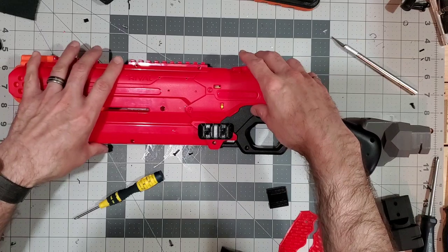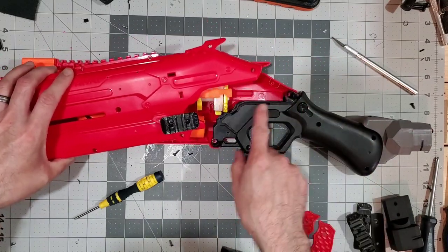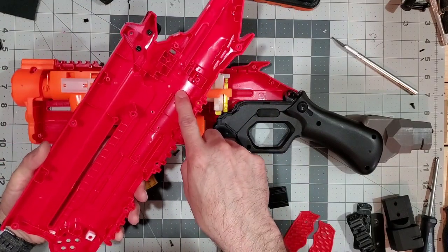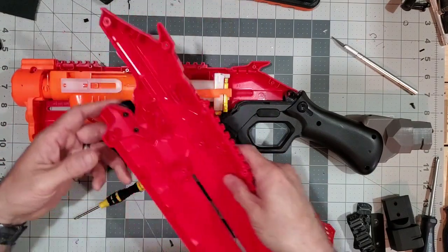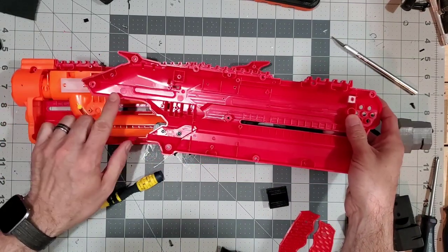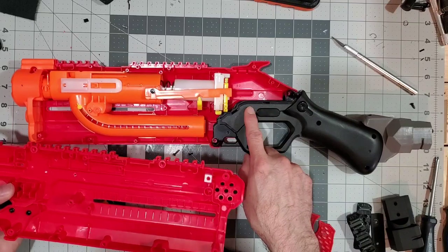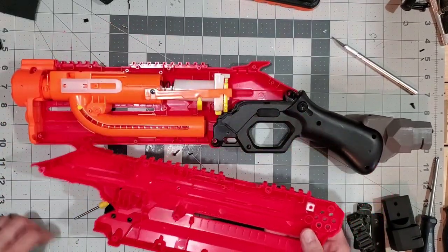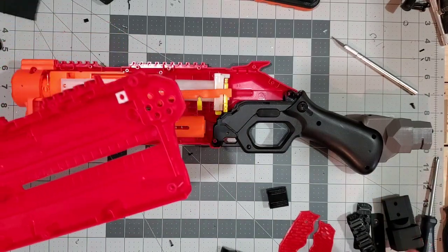When you take yours apart, it's going to butterfly open and this piece here is going to stay stuck to this shell half. When you're installing the pistol grip, there are two tabs here on this side of the shell, and there's two more on the other side that you're going to have to trim with a set of trimmers.